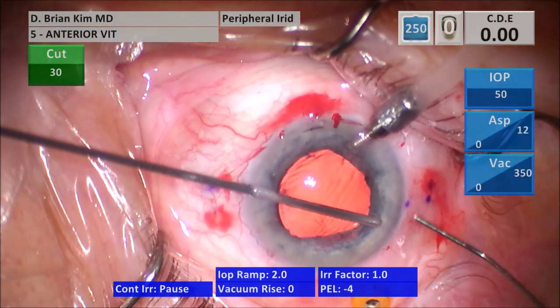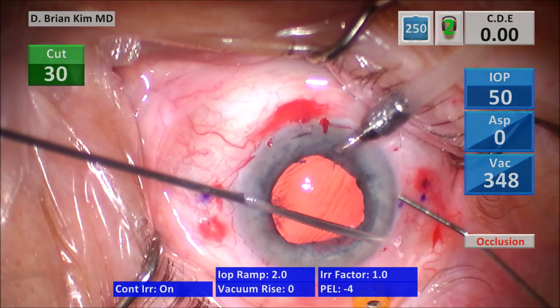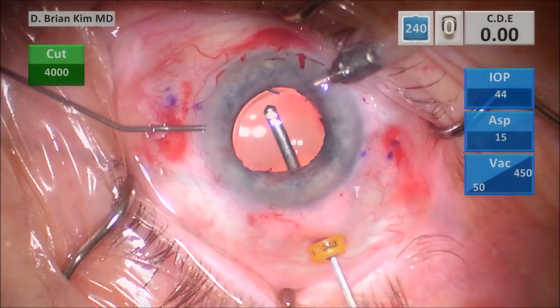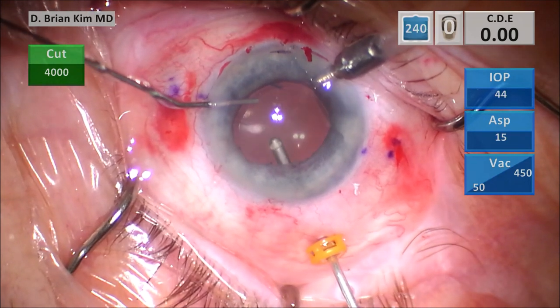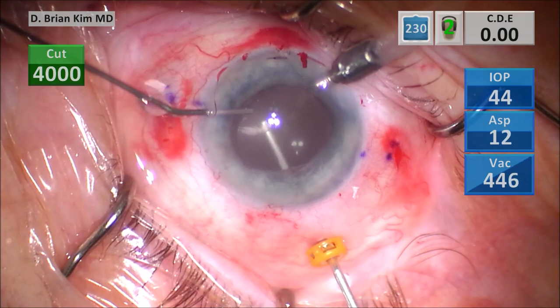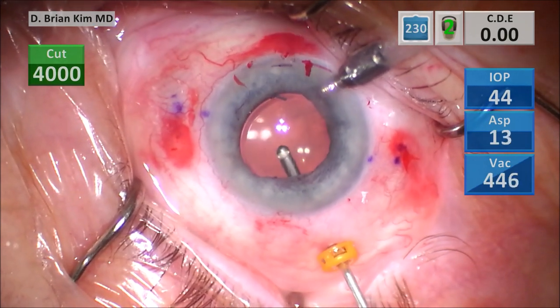I performed the vitrector-assisted peripheral iridectomy — a nice small focal PI in the periphery temporally. I'm injecting intracameral triamcinolone once again, with the vitrector through the trocar, pulsing the triamcinolone to make sure there's no additional vitreous in the anterior chamber.